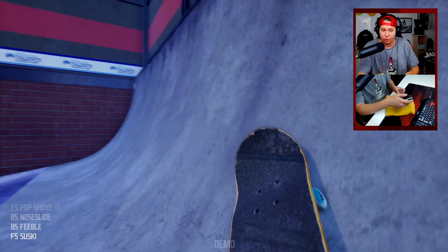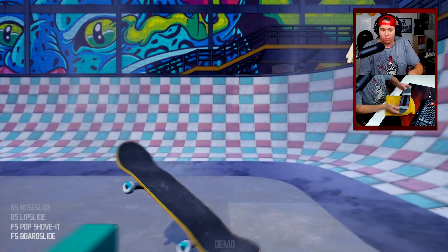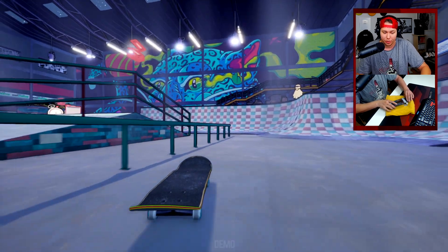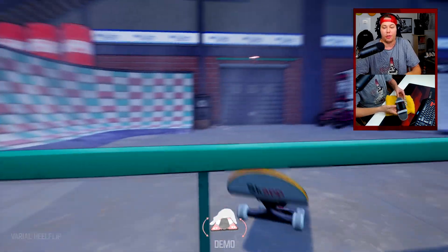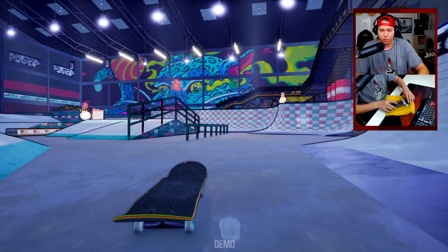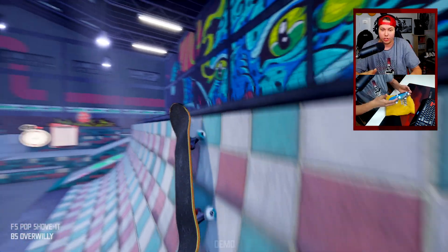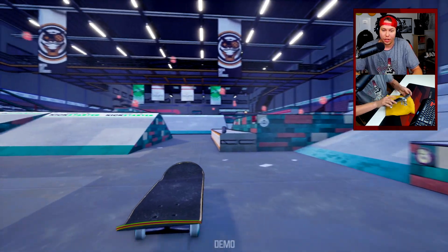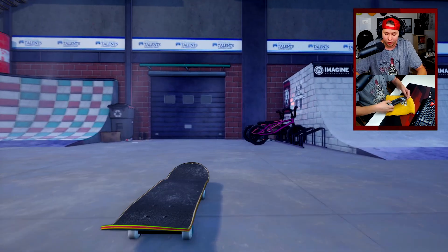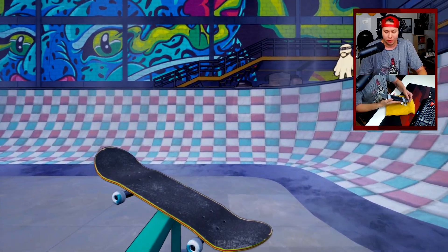You can do combos in this game! Lip slides, a board slide — what about a varial heel into something? Let's see how this goes — first try. I want to try a front shove into a 5-0. What, that was sick! If you don't think of it as a shove it, we actually kind of did a hurricane, but I want to front shove into a nose grind.